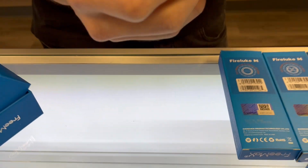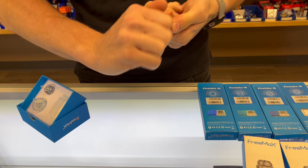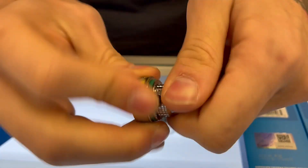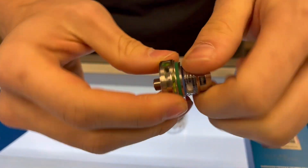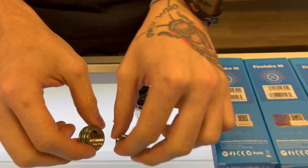We're going to shut that up real quick and pop our mouthpiece back in. To change the coils, pretty standard like I said — you just screw it off and then your coil is going to screw right out as well.